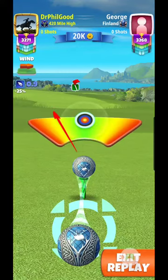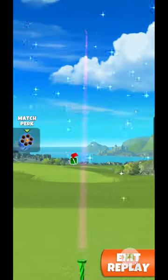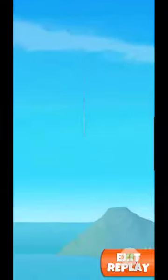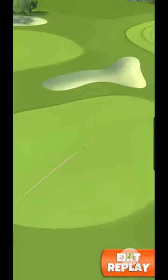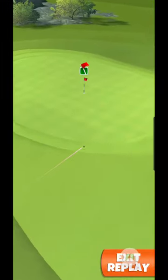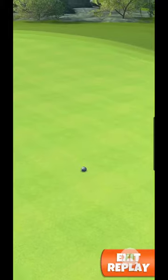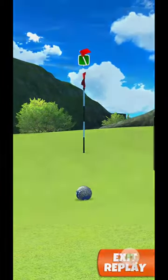Trust me, the meter was moving a lot faster, but it is what it is in the replay. Perfect shot — I went full topspin, full left side spin. This ball is 5-2-2 on the stats. It took a bounce off the rough and yeah, close enough for a putt. Not a bad drive.